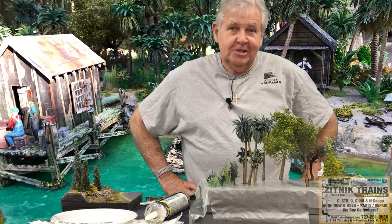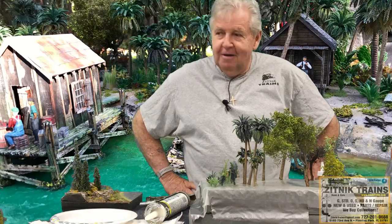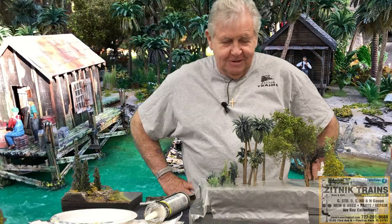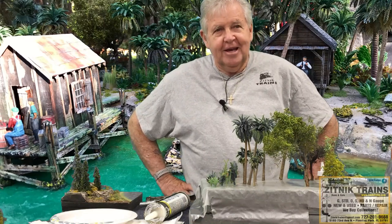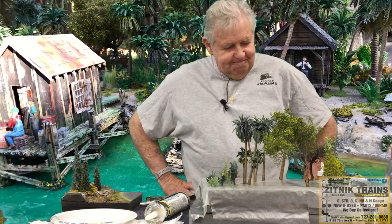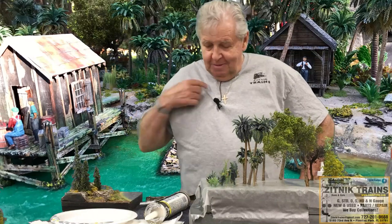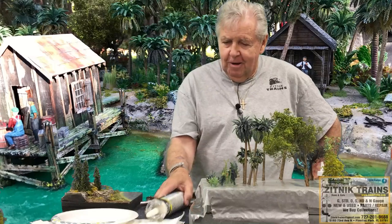Good morning everybody. Welcome to Zitnik Trains. Today we're going to talk about tropical island scenery, Florida type scenery in some places. This is a new clinic for me, so we're going to kind of go and see how it goes. Bear with me. My name is John Addison and we're going to start out right here.